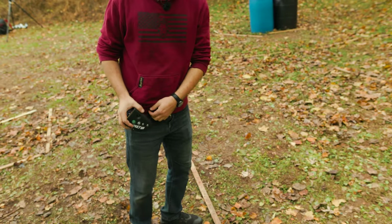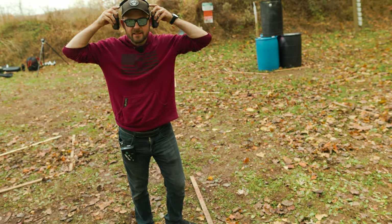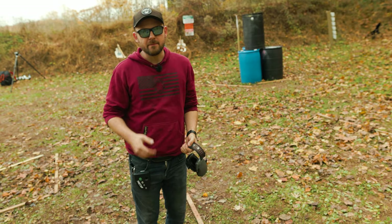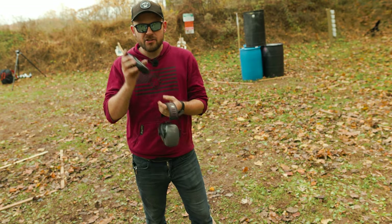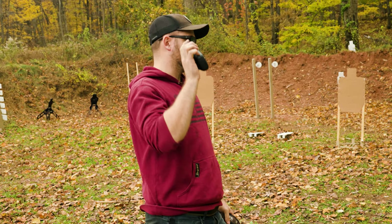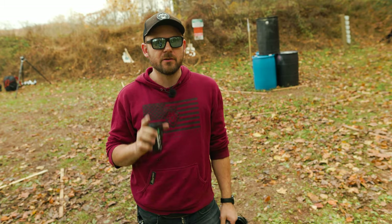The problem I see on the internet is a lot of people never get past this point — they stop at these baseline times. But this shot timer is capable of so much more. It can break down your drills in so many different ways, and that's what we're going to dive into next.